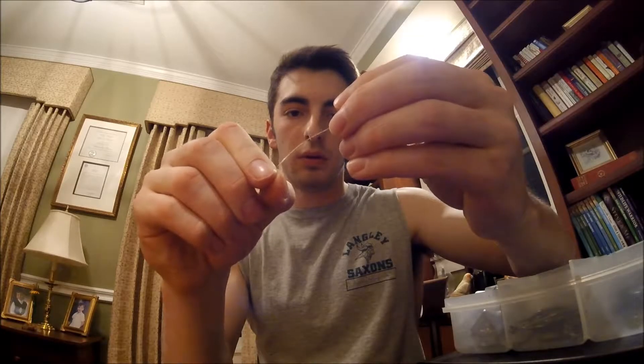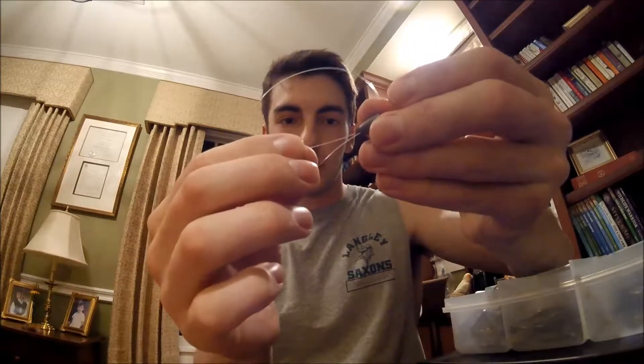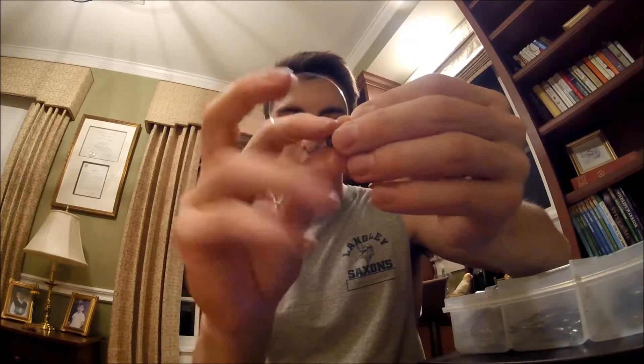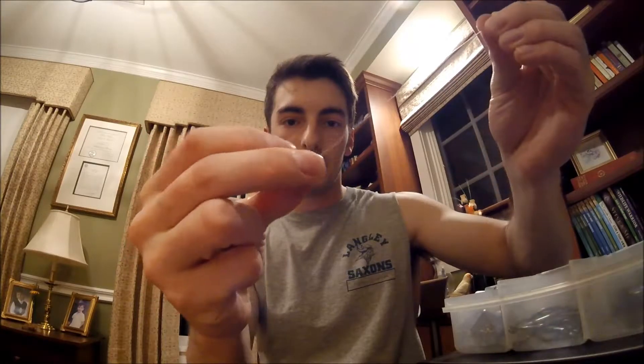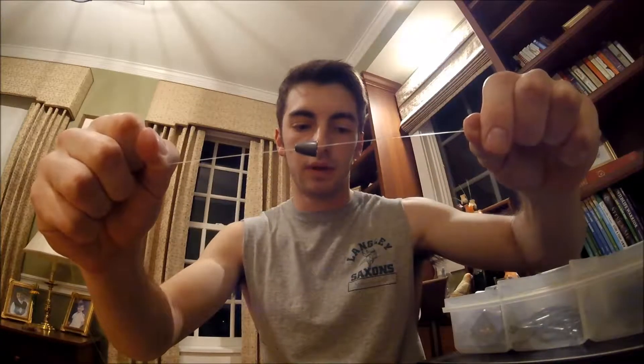When I'm attaching that to a line, I usually use a 1/8-ounce bullet weight. What I do is I go through the bullet weight not once, but twice, and then I tighten that down. So it's just a loop, so the weight can slide down the line. But when you want, you can just tighten it a little bit and it'll stay in one place. That's what I do differently — a lot of people will peg their weight so it stays in one place.